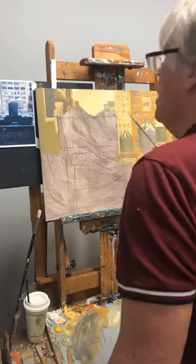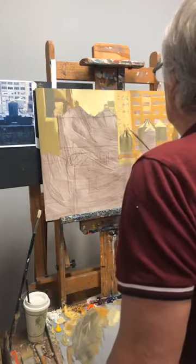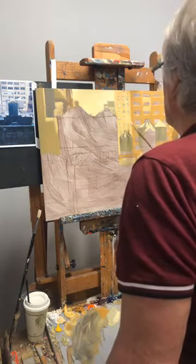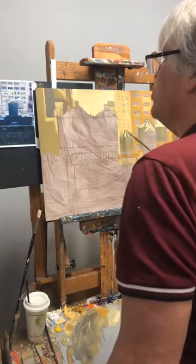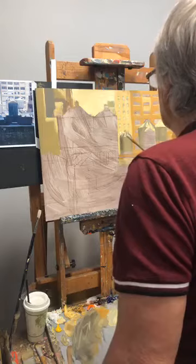You're looking at your reference and using it — not trying to duplicate it. That's the difference between painting and a photo. A photo is what's there; a painting is an edited version of what's there as seen through the artist's eye.